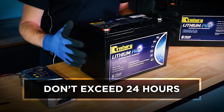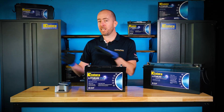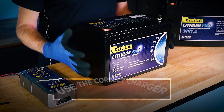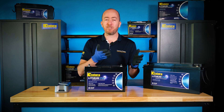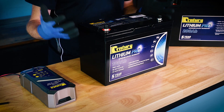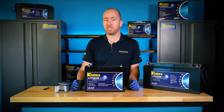Lithium batteries shouldn't be recharged for any more than 24 hours at a time, so make sure you disconnect the charger once the battery has reached full capacity. And definitely don't use a lead-acid battery charger, especially if it has equalization or desulfation modes. Using this type of charger will not maintain a proper voltage algorithm for lithium and will definitely cause permanent damage to your battery.